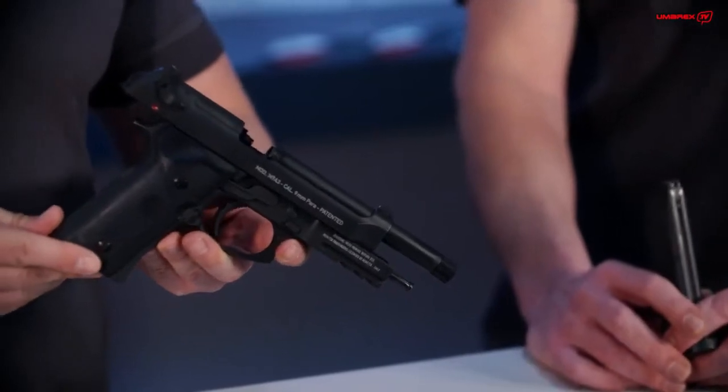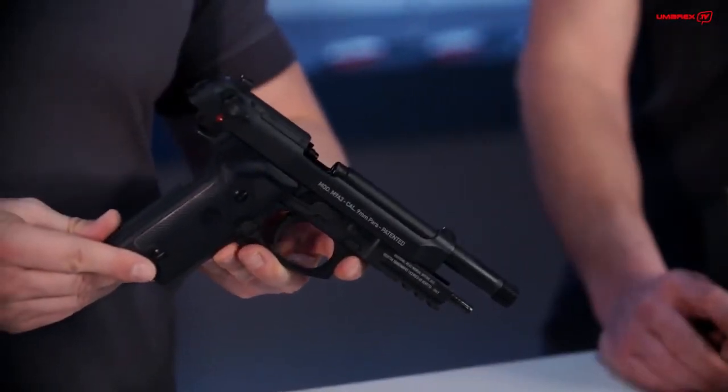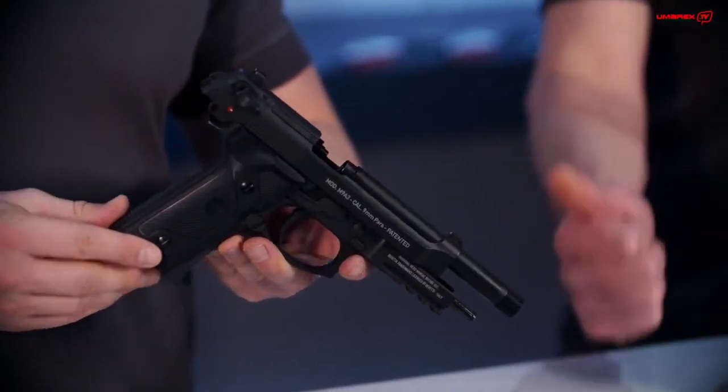This is the black version of the M9A3, which is known by Beretta for the US Army. It is a full black, full metal gun — it has the metal slide, the metal grip, and it has blowback, so the slide goes back and forth.